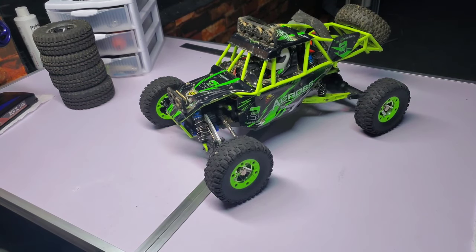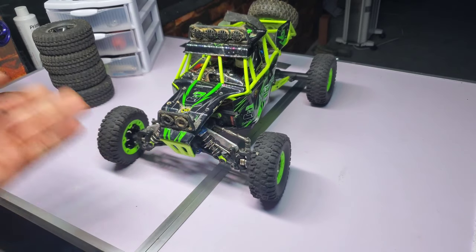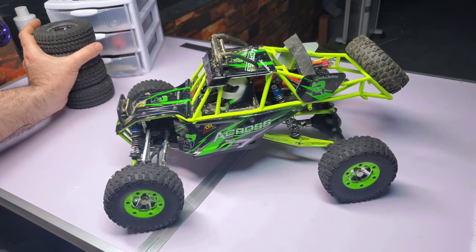The legendary WL Toys 12428. There are 1.3 trillion videos on YouTube, but like all the other cars I have, I've started this YouTube channel and I'm going to show mine and what I've done to it.